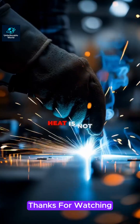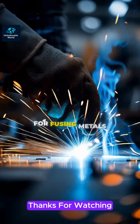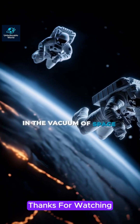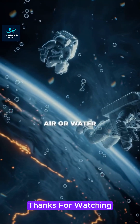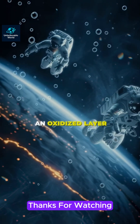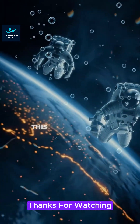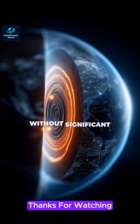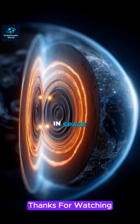In this welding method, heat is not the primary element for fusing metals. Instead, this happens because in the vacuum of space, there's no air or water to form an oxidized layer on the metal surface. On Earth, this oxidized layer prevents metals from bonding without significant heat or pressure.